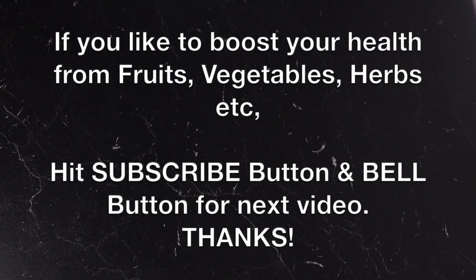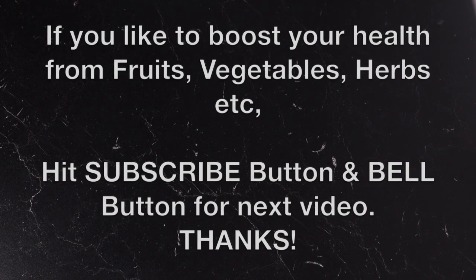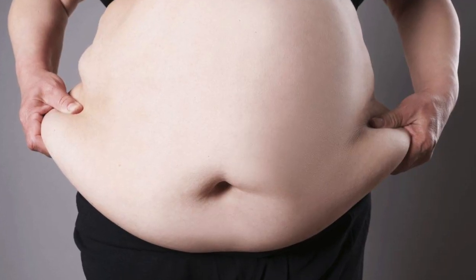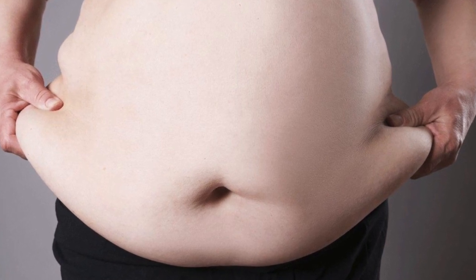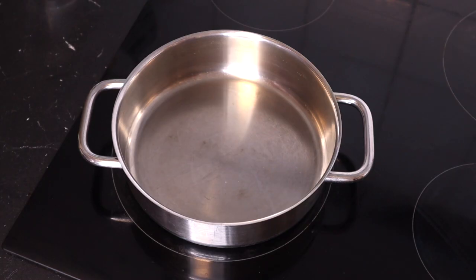Hi everyone, welcome back to another video. In today's video we are going to make a tea that will help to melt stubborn belly fat. Most of us are suffering from belly fat that refuses to melt because we've tried several things. This combination of ingredients will help to melt that stubborn belly fat because these are just natural things you can find comfortably in your kitchen.